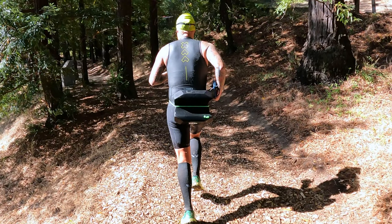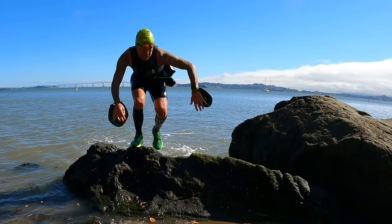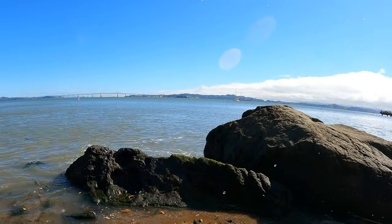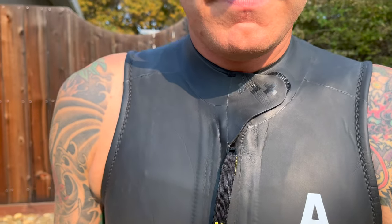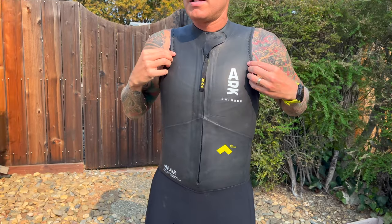So if you're looking for a wetsuit that gives you a little bit more freedom and flexibility in your shoulders, or you get too hot and want something lighter weight that's not going to stifle you, check out the Uto Air from Arc. For more swimrun content, reviews, tips, tricks, and podcasts, check out the Low Tide Boys at thelowtideboys.com and we'll see you out there.